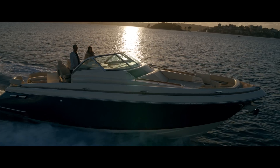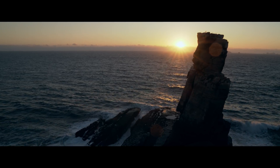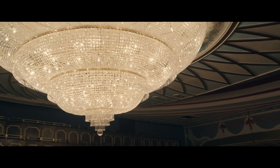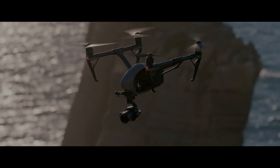The X7 is a top-of-the-line professional filmmaking tool, making it possible for creators to focus on capturing their unique vision of the world — a world that now looks better than ever before.